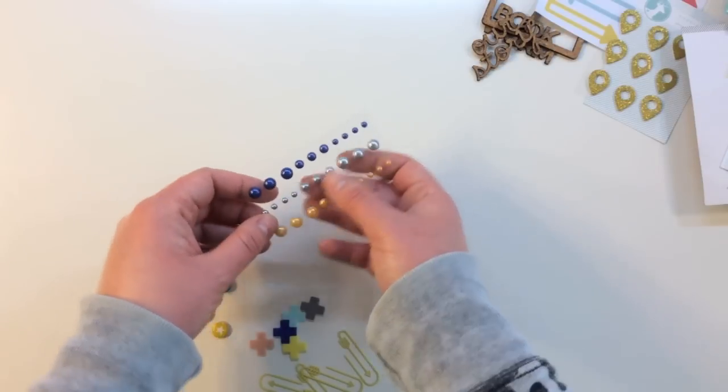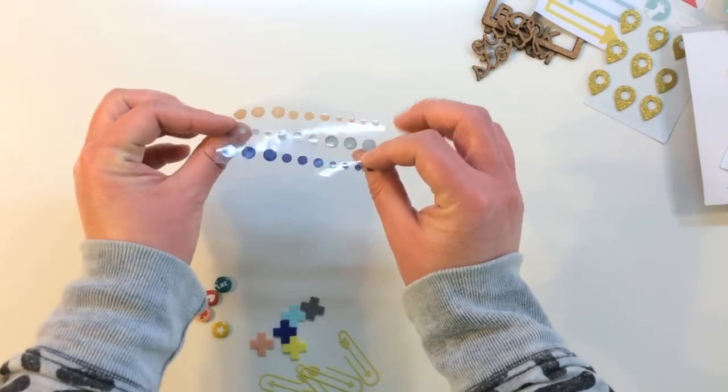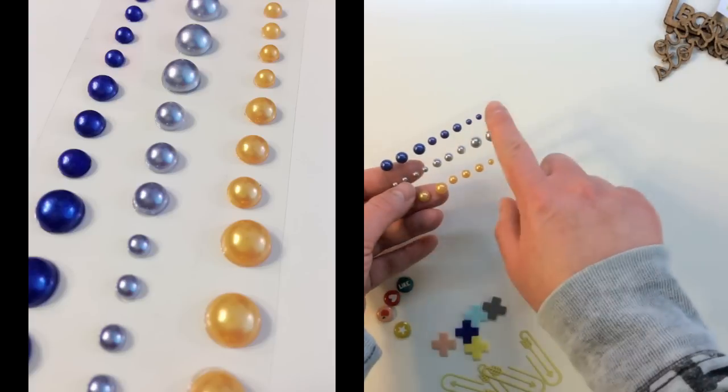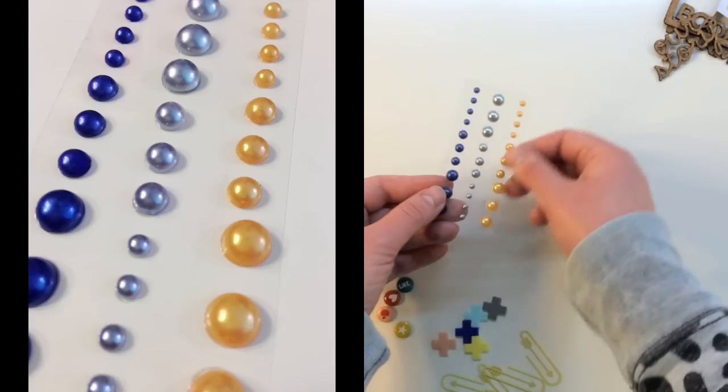You also receive a sheet of some great pearl stickers. They've got three different colors and they're in varying sizes — there's a pretty royal blue, silver, and gold.